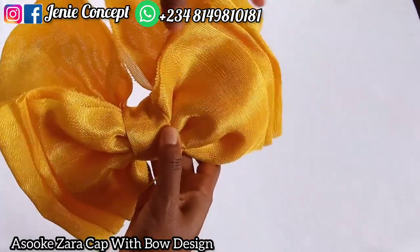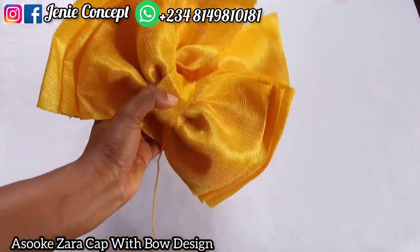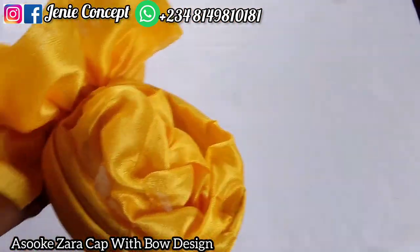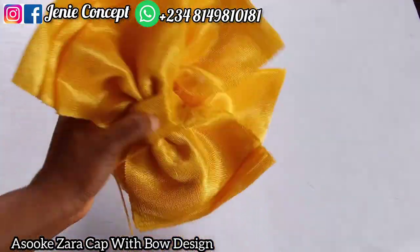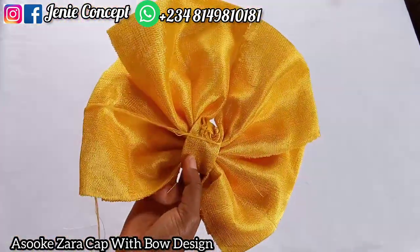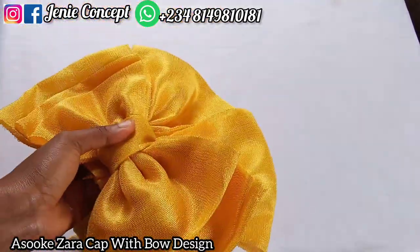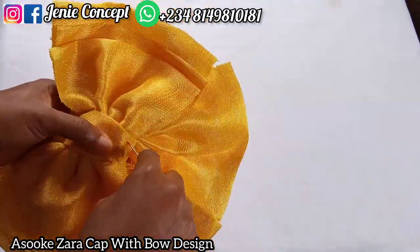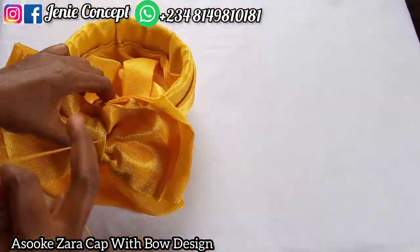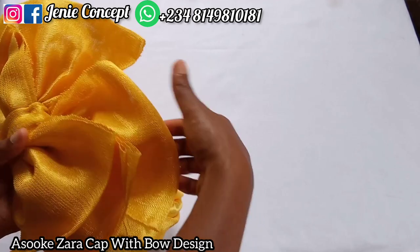Everything is in place, everything is set and is giving what it should give. I'm now going to use my needle and thread to tack down the loop, then tack the bow with the loop down to the Zaria cap with my needle and thread — it just requires patience. At this point I'm already done tacking and this is how it's looking.